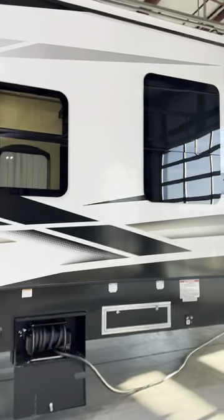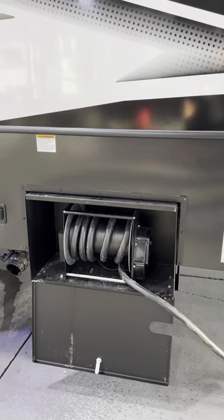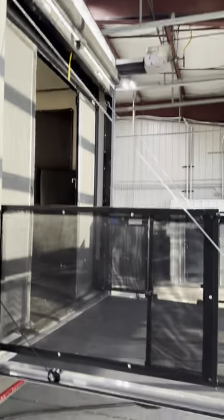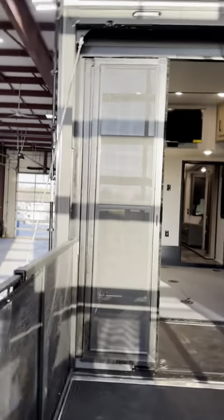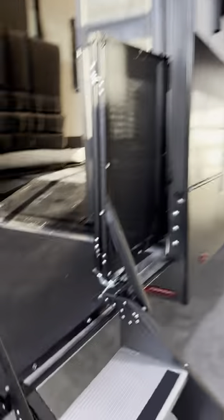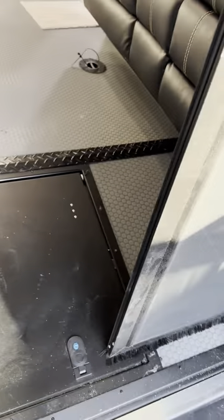The 431 Raptor also has a 13-and-a-half-foot garage so you can bring all your toys with you. Here's your power cord reel with a button over here to the side. There's a fuel pump that you turn on here. It also has a ladder so you can get up on your roof, and it's got an awning off the back patio deck. There are also these cool steps for the back patio deck, and a massive storage locker underneath.